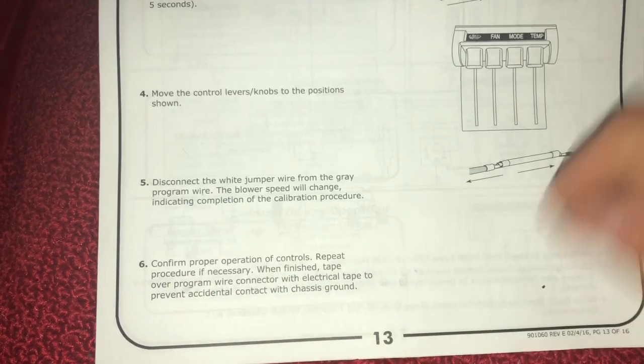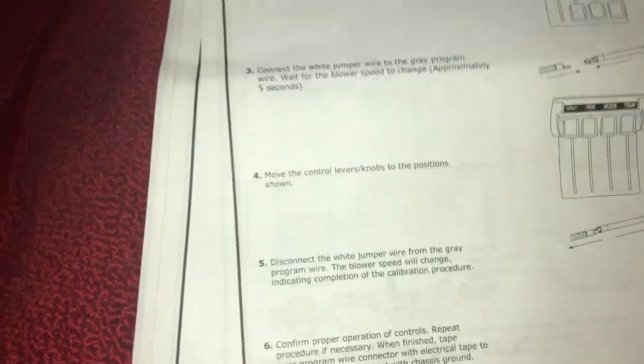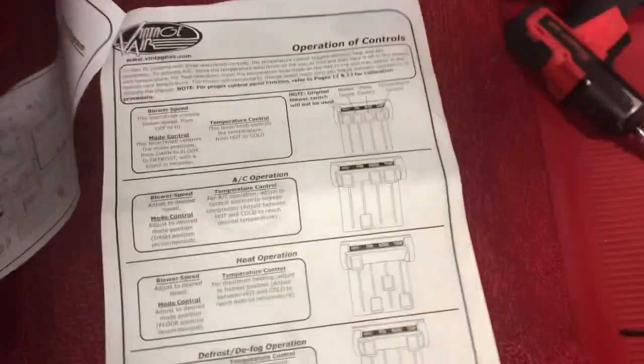It says confirm the proper operation of controls, repeat procedure if necessary. When finished, tape over the program wire connector with electrical tape to prevent accidental contact with the ground. So according to this, this stuff should work.